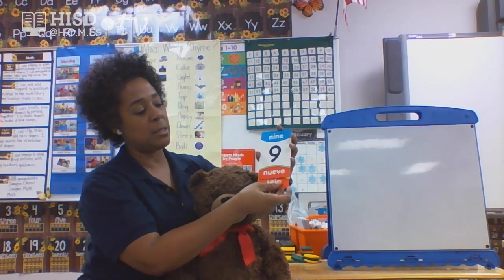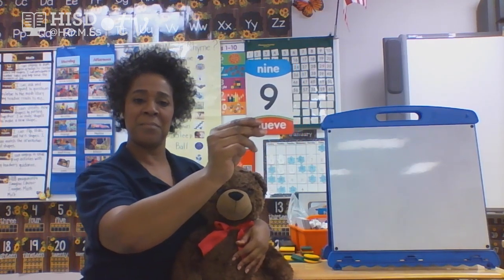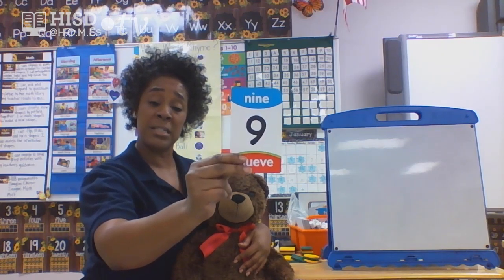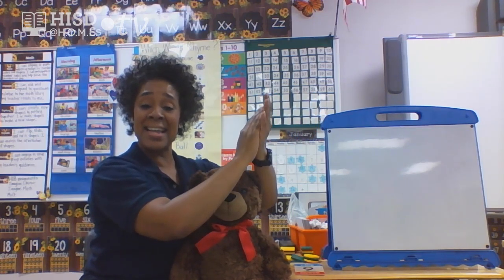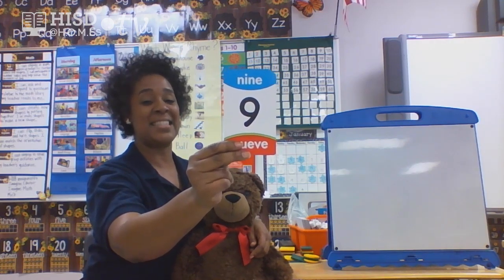Let's see what the next one is. We just finished with number six — which one could this be? This is number nine. Let's clap it out. Ready, hands together. One, two, three, four, five, six, seven, eight, nine. Miss Thomas, remember to stop again. What number, friends? Number nine. Yes, number nine — awesome!